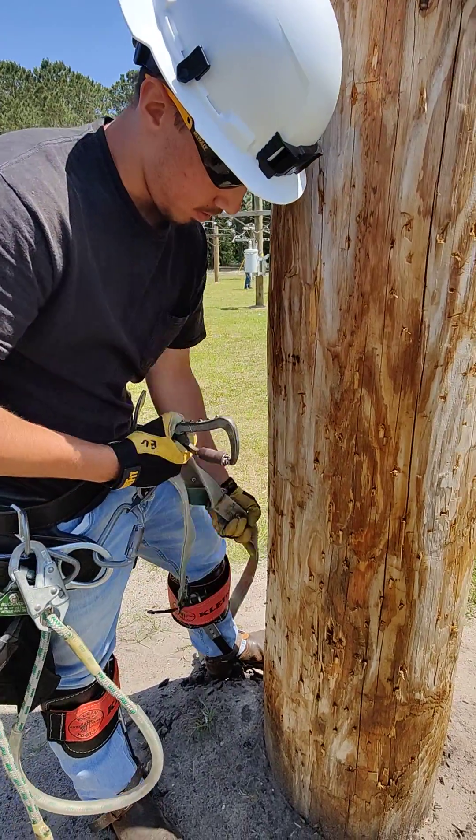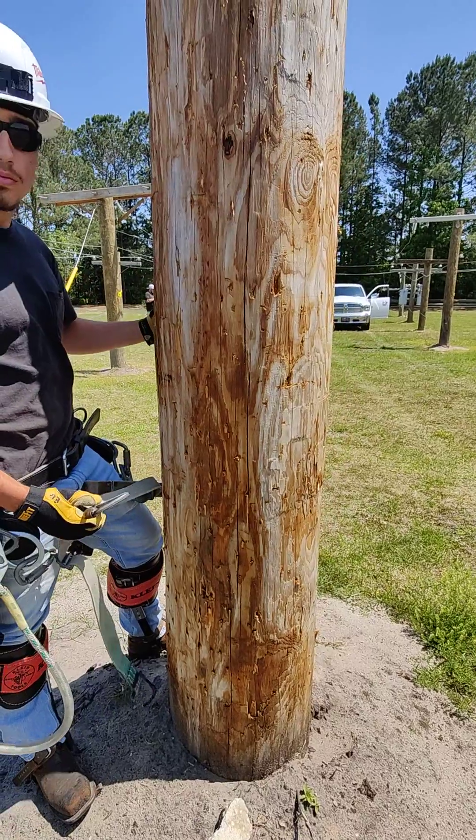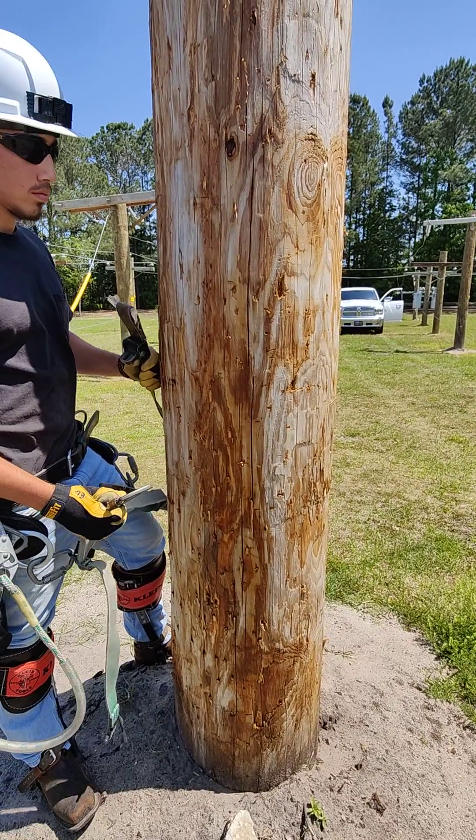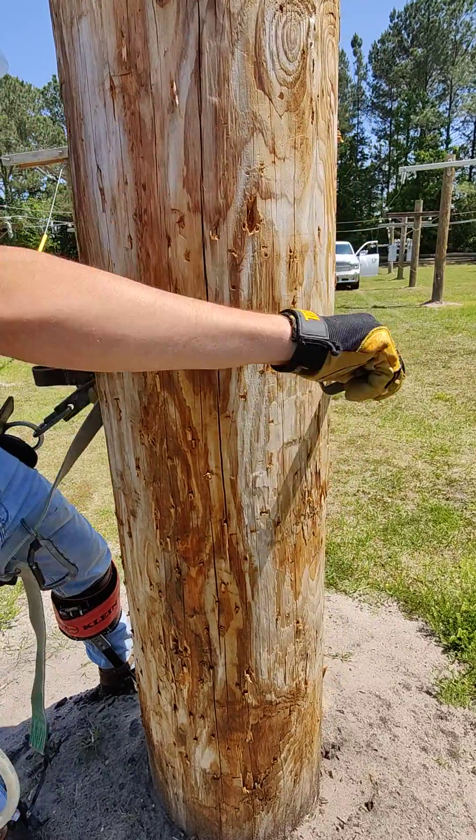We've got Mr. Ethan Gill here. We've been climbing some 45-foot poles and 40-foot poles, which are typically narrower. He's going to go ahead and run up a 50-foot pole here, and they are much larger in size.